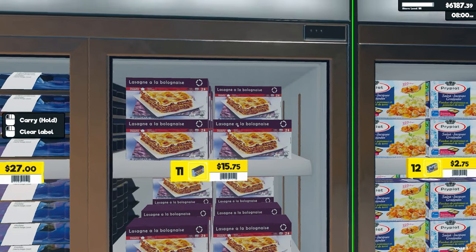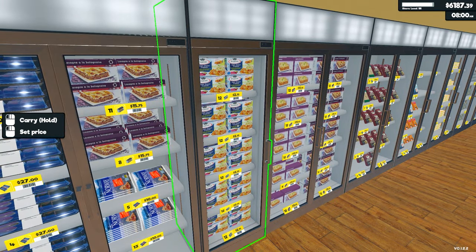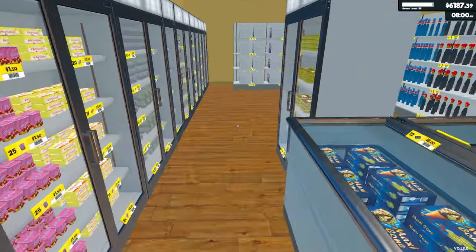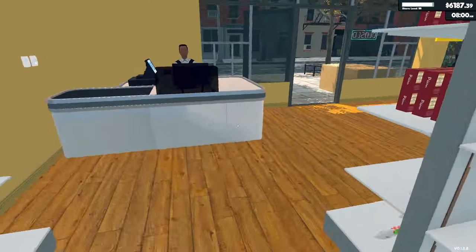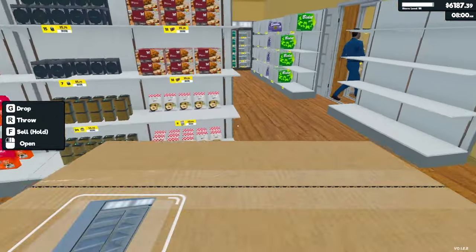These are not supposed to be here. I cleared them out and they're refilling because I left the tag on them, which is fine — I can work with that, it's not really a big deal. Right here we have chicken, and I think that's all the new stuff.